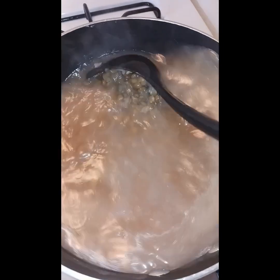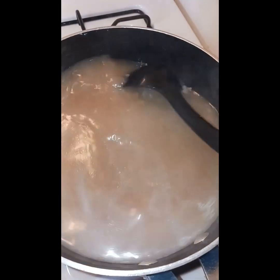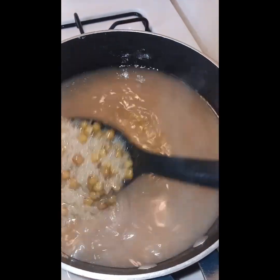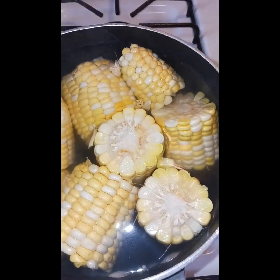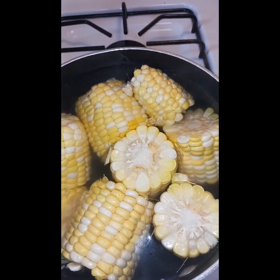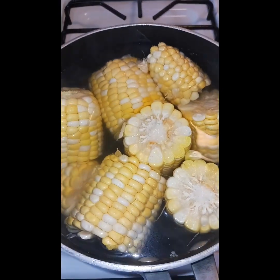Alright, we're going to start putting in the seasoning and let this bad boy cook right here. The rice is cooking nicely and my chicken is in the oven. I'm not opening that oven — it's not cooling in there, it's hot. I shall see you guys back shortly.